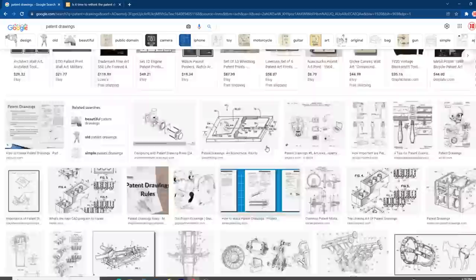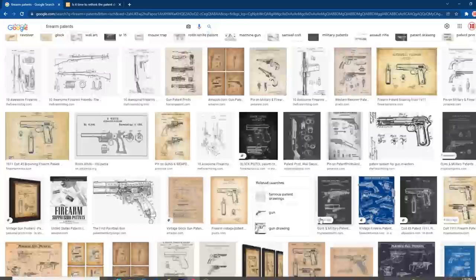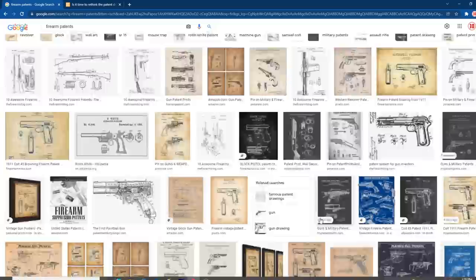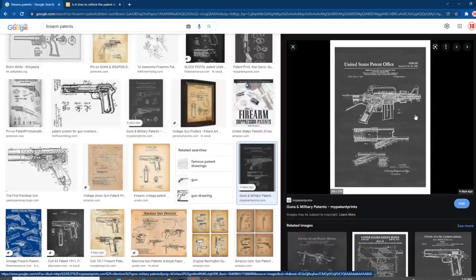But today we are going to be dealing with — I have no idea what that is, is that a diaper for a donkey? — anyway, we're going to be dealing with firearm patents. We are going to be dealing with firearms today. The one I chose was the AR-15 or M16 style rifle. We've got all kinds of cool stuff — Winchester, Colt 45 — and this is the firearm having an auxiliary bolt closure mechanism, which looks like the forward assist on an AR-15. That's a really cool drawing. It looks like it was patented in 1966.